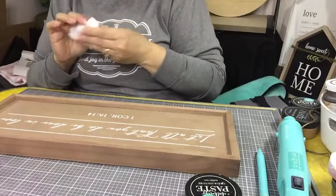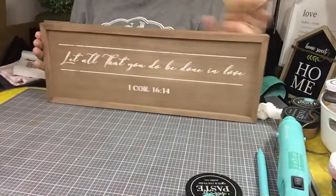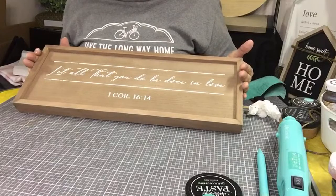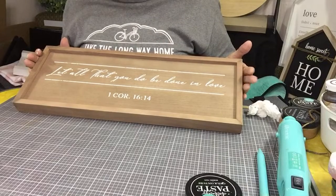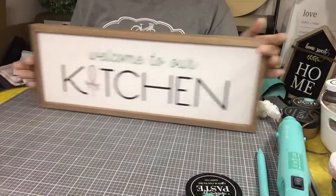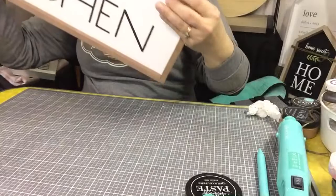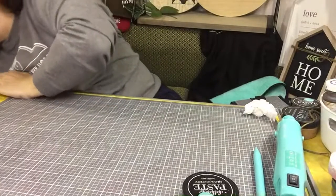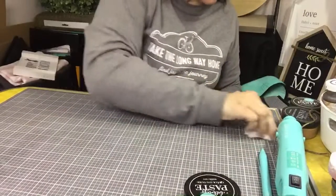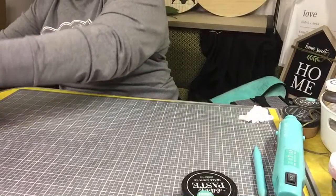Isn't that the cutest? So cute! Wouldn't that be cute anywhere in your house? 'Let all that you do be done in love.' First Corinthians 16:14. And then of course this one's already done on the backside — 'Welcome to our kitchen.' Isn't that the cutest? So that's the first thing I am making for a gift to be given — we're just trying to love on her. She lost all her personal things, which is probably the most important.